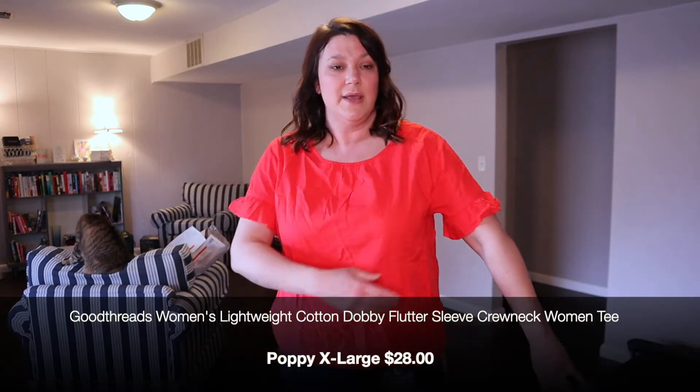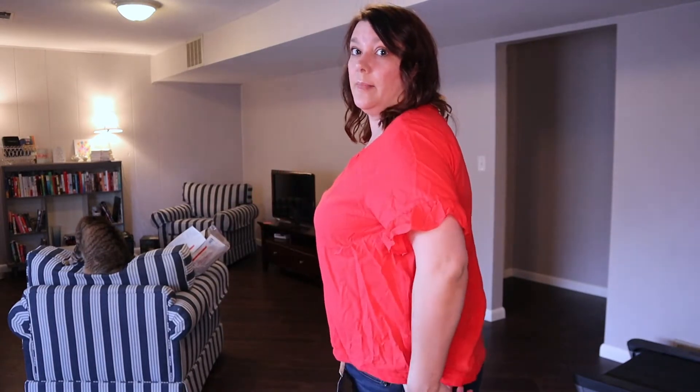Here we have outfit number one. We have this short sleeve melon colored t-shirt with a little bit of a ruffle sleeve. As you can see, it is rather wrinkly, so not a huge fan of that. I do love the color. I think the shirt is flattering on me. I just am not a fan of the fact that I will have to iron it. That's really my only hang-up with this. I feel like the neckline looks nice, the collar's nice. It's just a basic t-shirt with a little bit of detail. It's wrinkling a lot — I'm not a fan of that. I would have to throw it in the dryer or iron it, and that is a no-go for me.